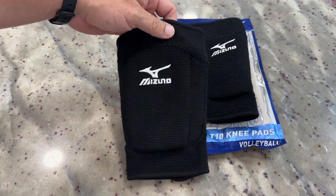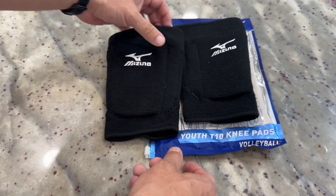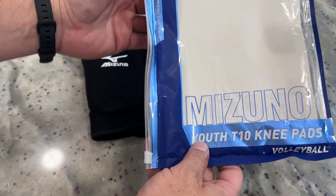Hey there, my name's Scott. Thought I'd shoot a quick video for you for these Mizuno knee pads. These are the T10 knee pads. They come in two different sizes. This one in particular is the youth size.